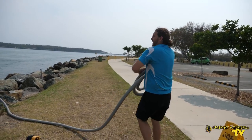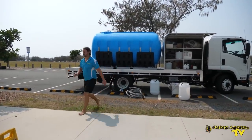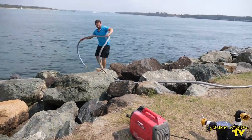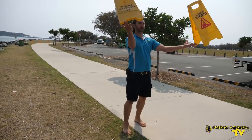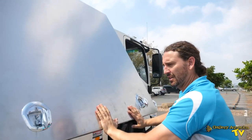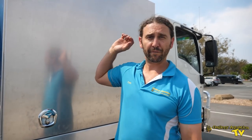We don't want salt water causing any unnecessary rust in the vehicle. We've packed up all of our gear. We've filled our water tank with beautiful, crystal clear natural seawater. Let's get back in the truck and hit the road.